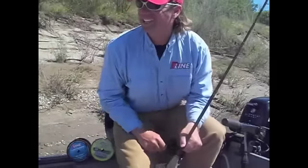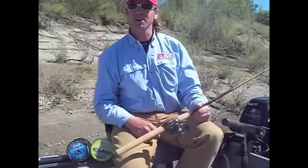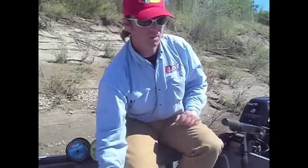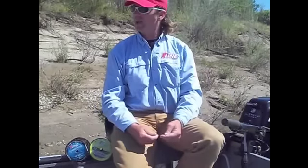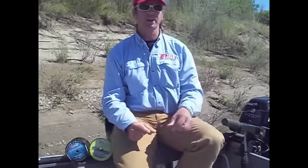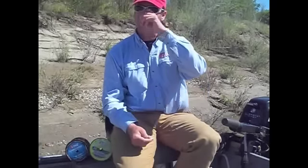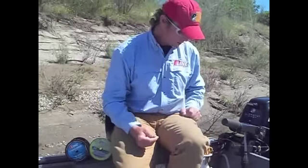It's April 14, 2012 and we're out here striper fishing. People are calling me all the time asking about what we're using out here, how we're catching them, what we're doing for stripers, and it's a really simple rig. We're out here on the Feather River today, fishing back and forth from the Feather to the Sacramento River, but we're at Boyd's Pump.